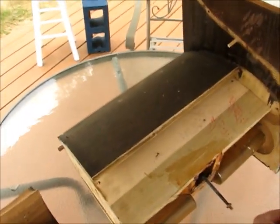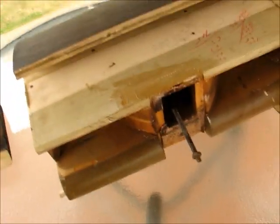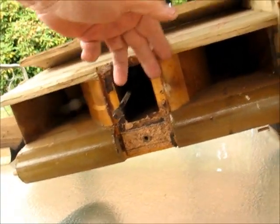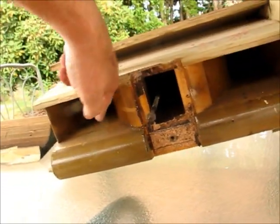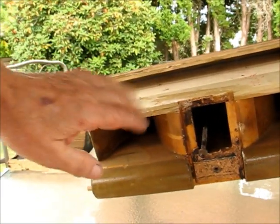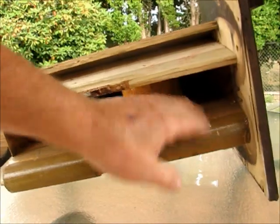The sound comes in here to this chamber — this one right here — and it splits: it goes this way and it goes that way, comes out here and comes out here. Then this comes out here and goes up and out, and also down — it splits up and down.